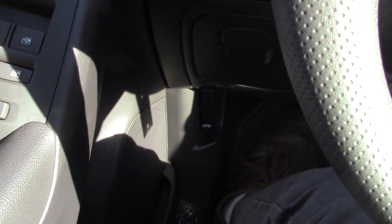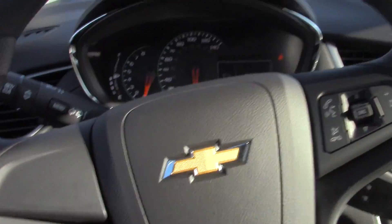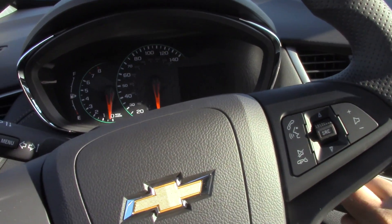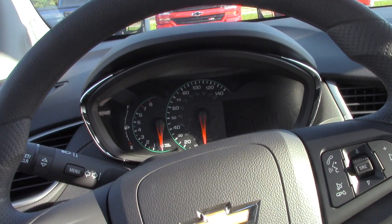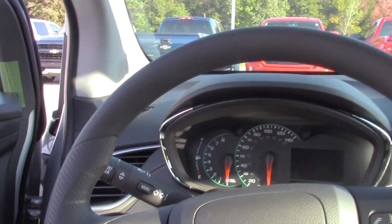So I have a little bit of a bonus feature for you guys here today. If you want to pop the hood on here your lever is right down there and it will let you know on your information center that the hood is open. I am going to turn off the vehicle and we are going to hop on out and take a gander at the hood and what is underneath it.